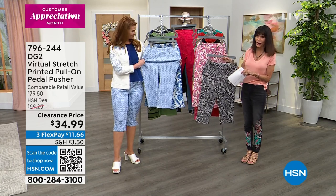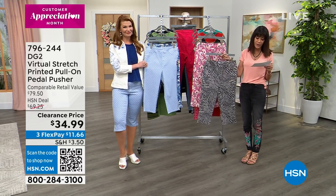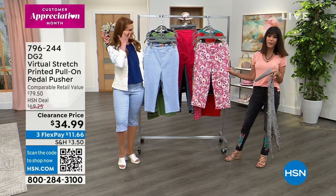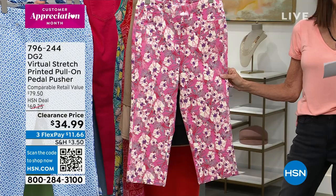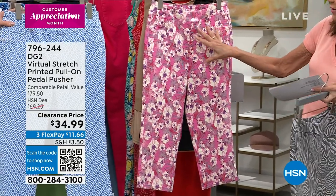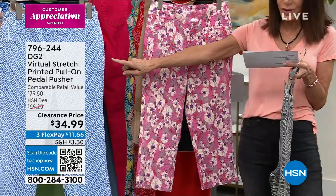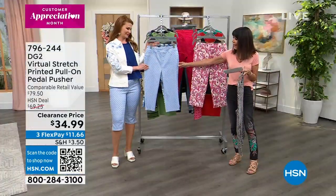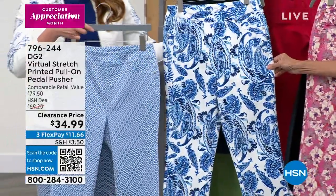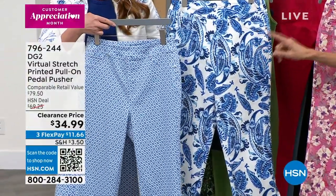So let me give you the options, first of all, in color choice, and Sarah's going to tell you more about it. This one is your gray zebra. Then we have the floral — it's pink floral, with pinks and purples and whites and little bits of blue and gray. Then the next one is a blue paisley and a blue tile. There's your blue paisley and that is the blue tile.